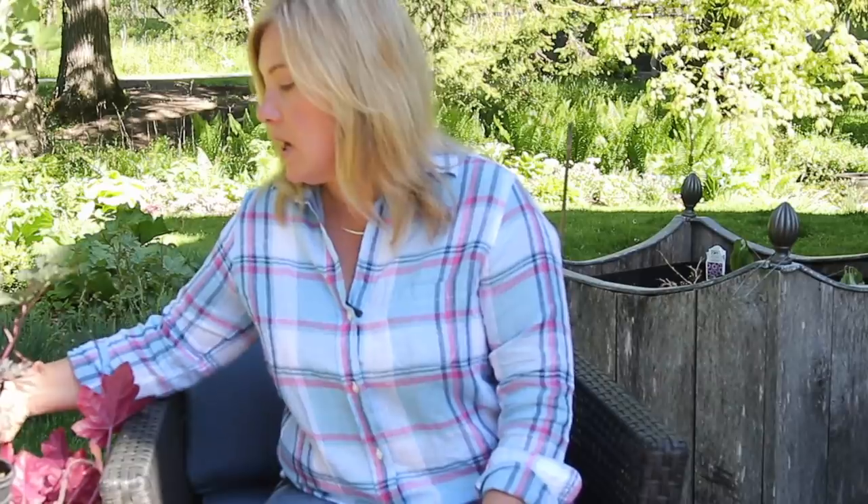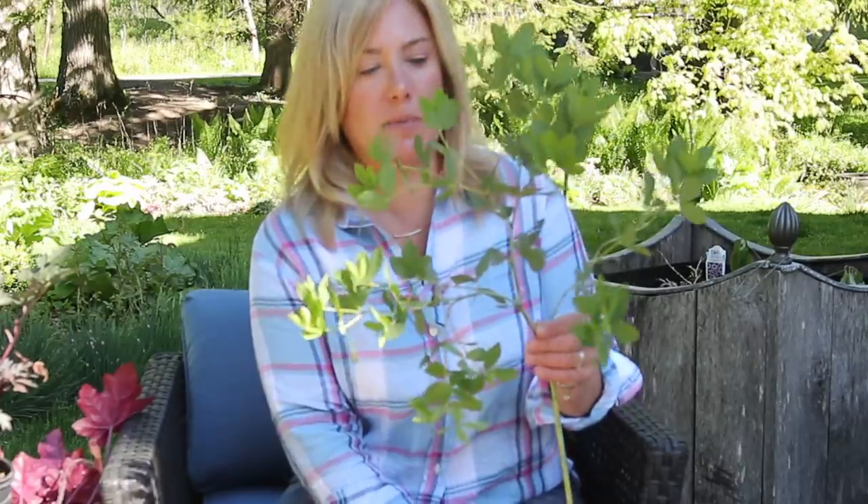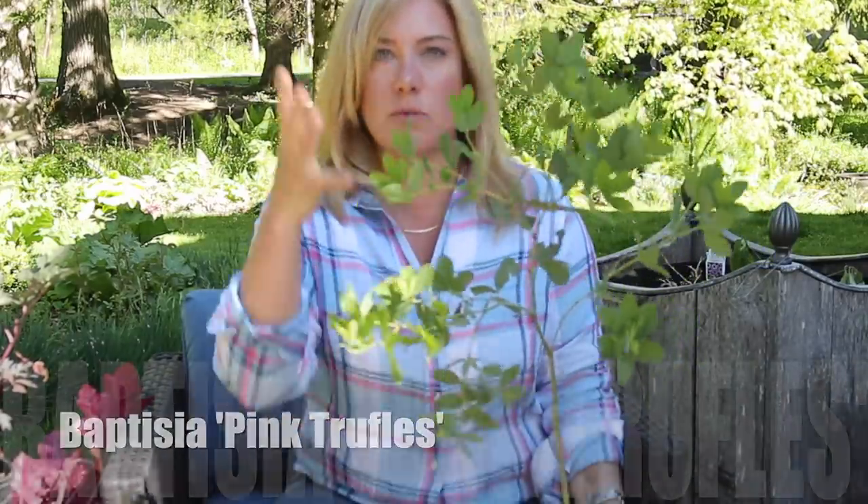Speaking of moving into shade, let's move to shade plants. Before that — I am going to plant a Baptisia in there. This one is 'Pink Truffles.' I'm not entirely sure why I picked Pink Truffles, but there are so many amazing Baptisias. I did want something quite tall.